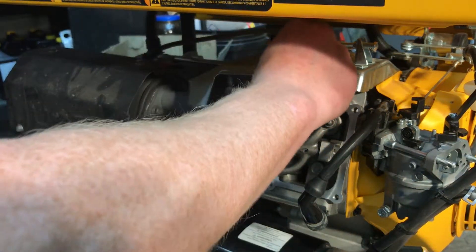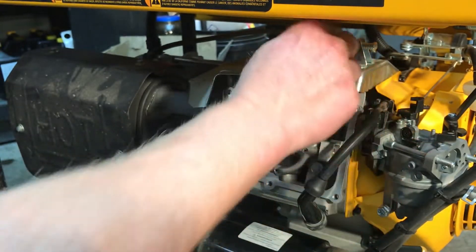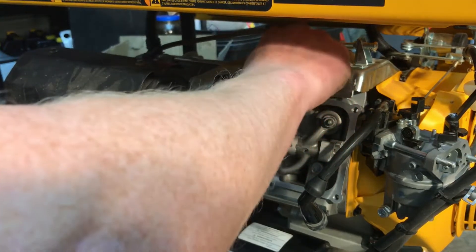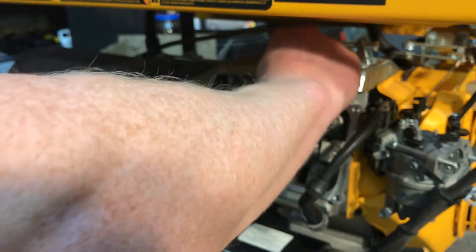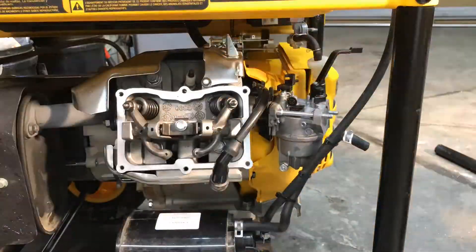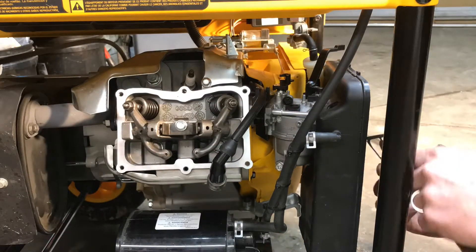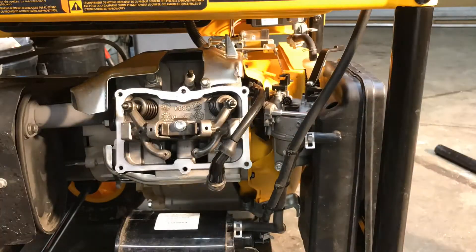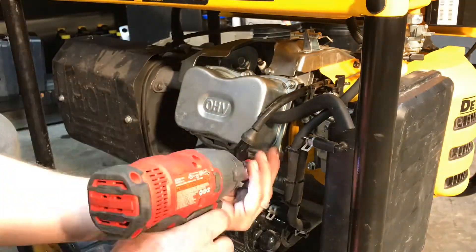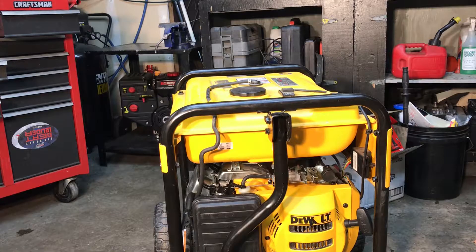Going to put the spark plug in, finish putting the carburetor on, get all that stuff mounted up, then put the valve cover on and start it up. Moment of truth — choke on, gas is on, this doesn't have a battery. I'm going to be ready to kill it in case something goes crazy.